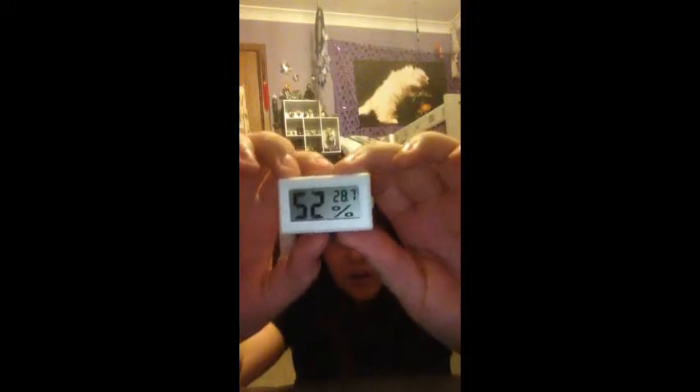The next thing I'm going to show you guys is just the simple stuff. This is a spray bottle to spray in the tank and keep up the humidity. I've also got this hygrometer that came today from eBay — it tells the humidity. It's showing 52% humidity in my room right now and 28.9 degrees Celsius. I live in Australia, so it can get quite hot and humid, and I'm hoping that means my hermit crabs will be very happy.